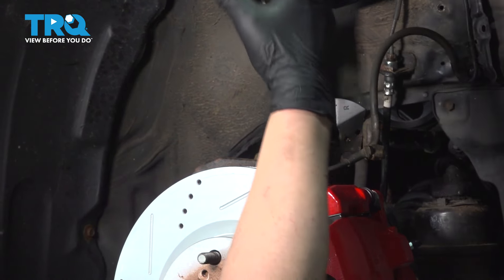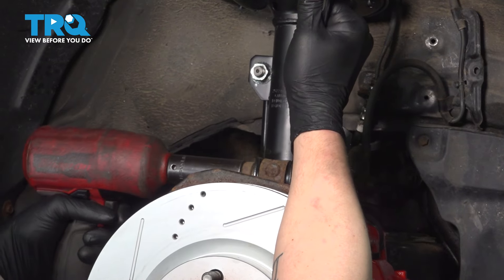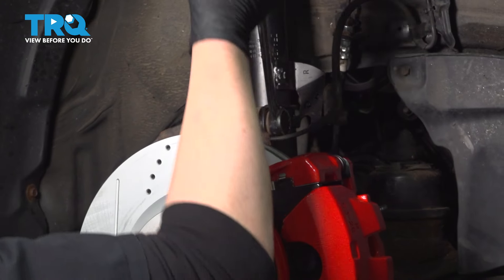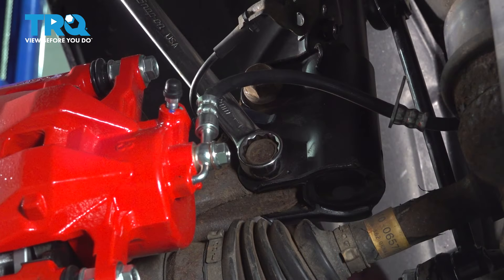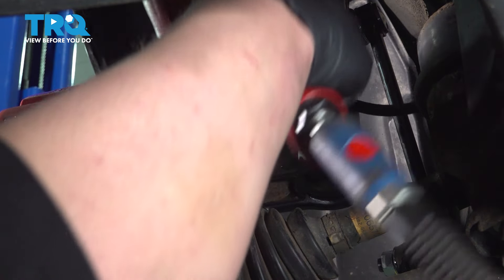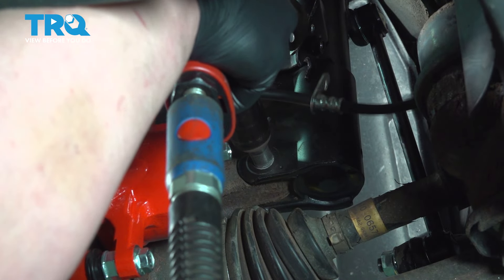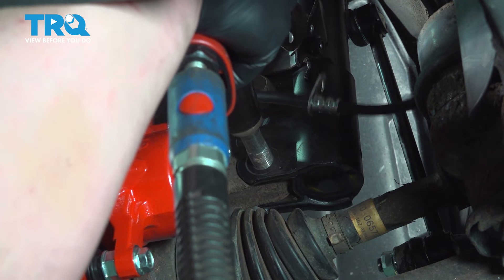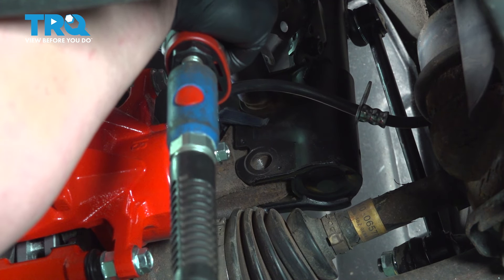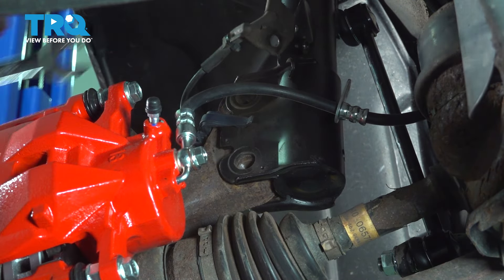Using a 22 millimeter wrench, we're going to hold the head of the bolt while we use a 22 millimeter socket to remove the nut. Do the same thing on the bottom one. Remove the bolts.